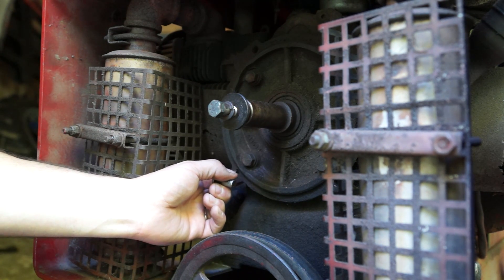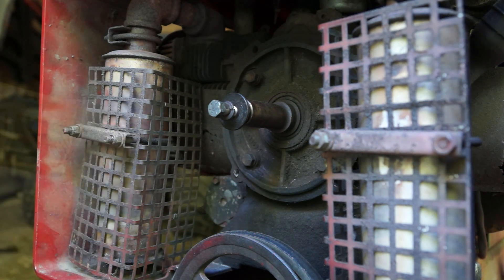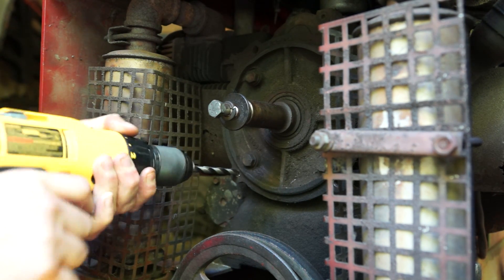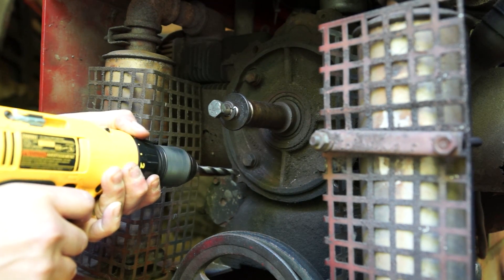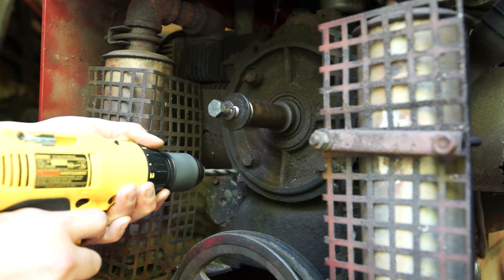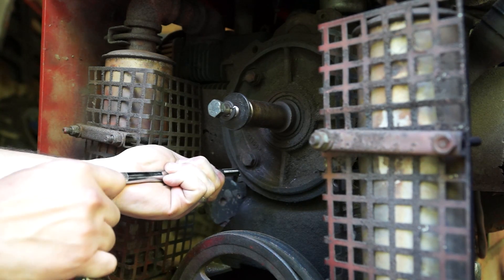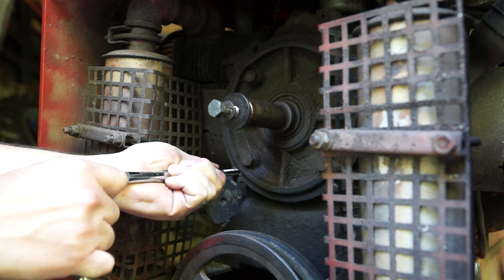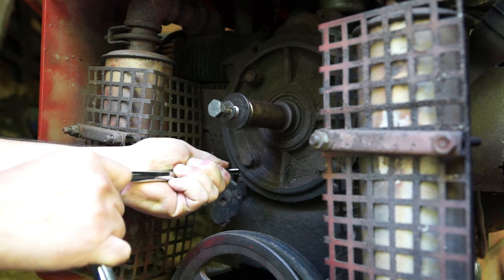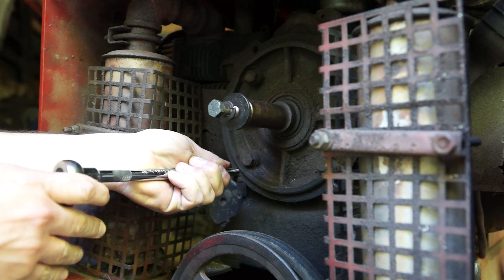I have the manual, so I've got to set it exactly as it's supposed to be set. Here goes nothing. Yeah, it's cutting. Let me back it off a bit.